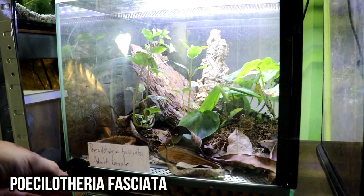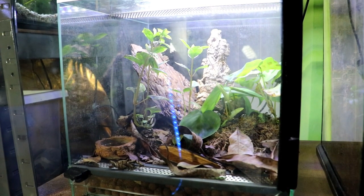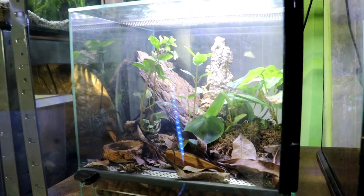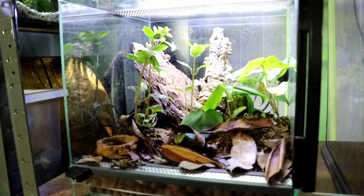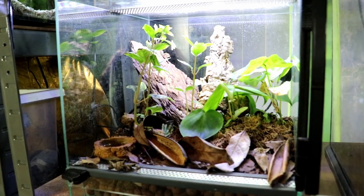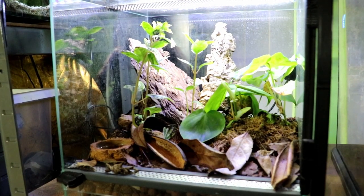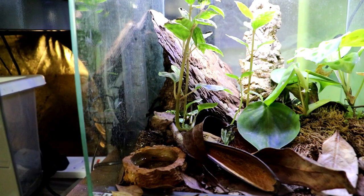This is a new Postlotheria Fasciata in a temporary enclosure at the moment, just because I had it planted. It's 30 centimetres tall — the same height as my other pokey enclosures. We've got some moss, some nice leaves, some seed pods. We've got a water bowl, some aluminium plants, some philodendron, some calathea in there. I'm just going to leave it to grow in. Let's go hunting for the spider — I can see legs just here.